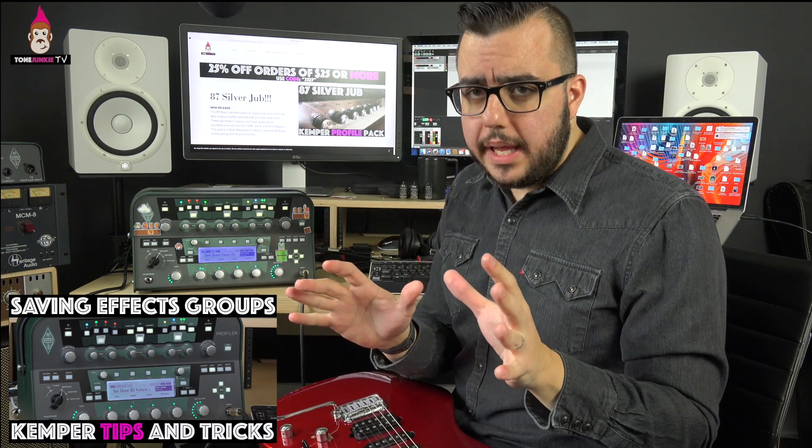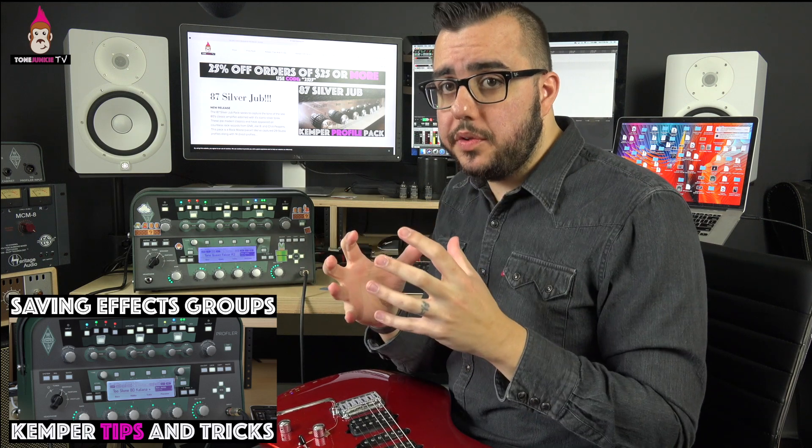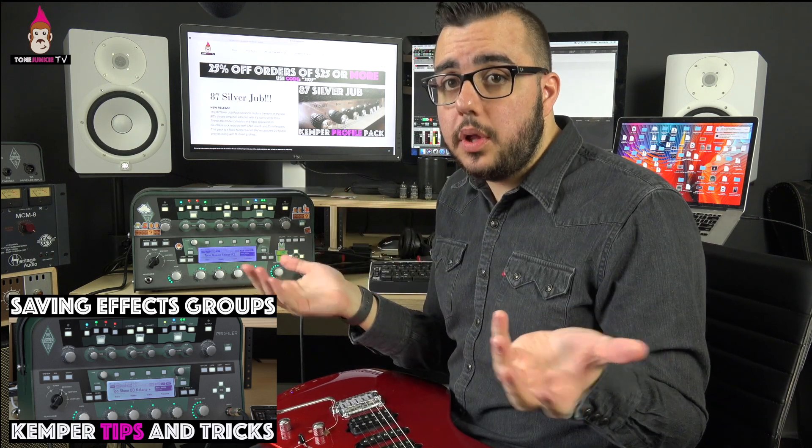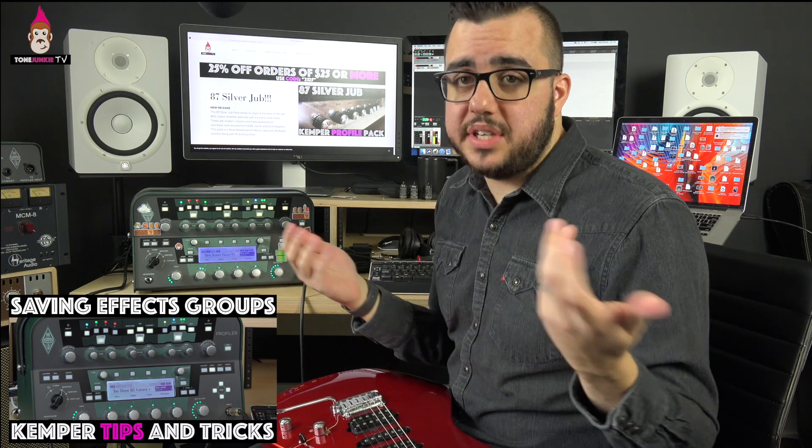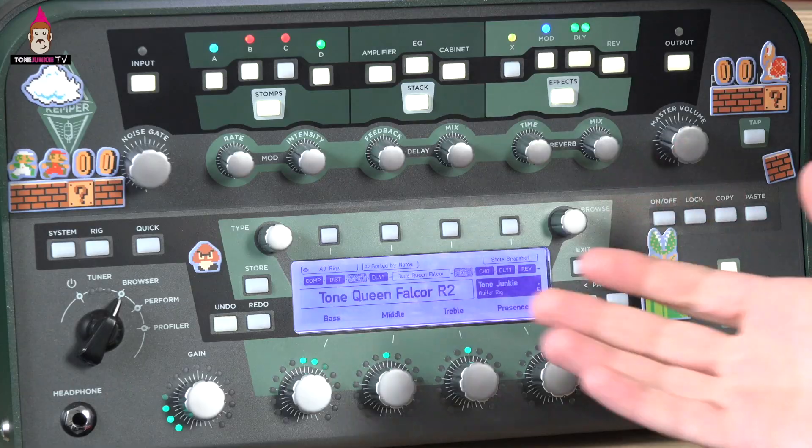Why is this useful? It's super useful when we're trying to build performances, and really useful for putting together familiar sounds with new profiles in browse mode. Let me show you what I mean.